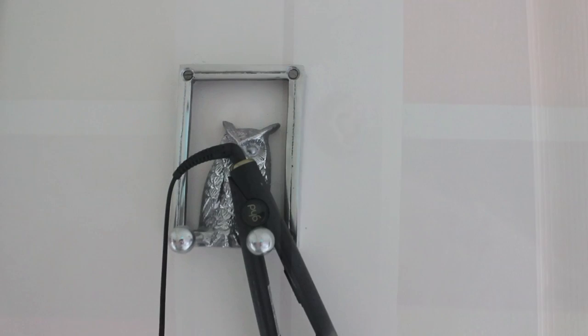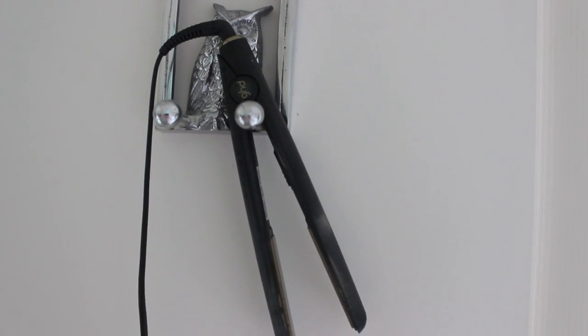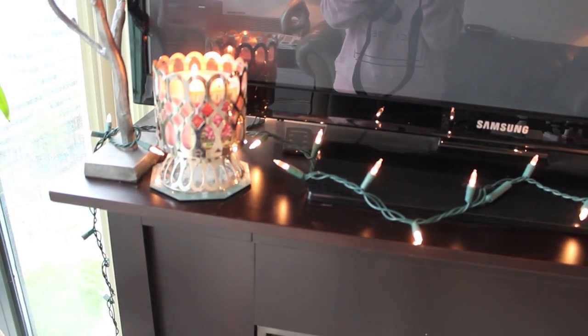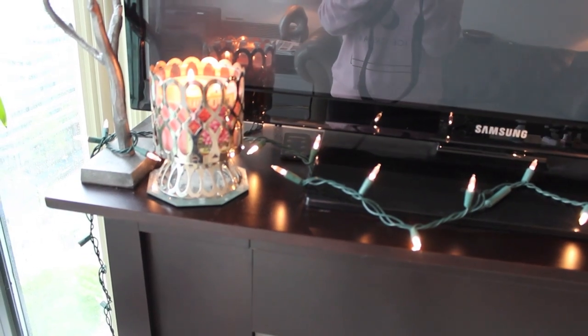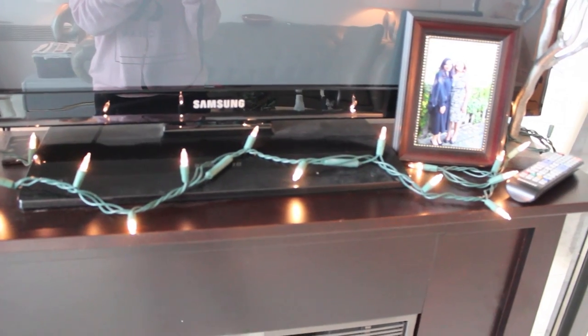Another design solution is to use a simple coat hook to hang up your hair accessories, like my flat iron. Or reuse some Christmas lights to decorate around your TV or fireplace and create brightness in your home at night — they'll be like twinkling little fairy lights. Thank you so much for watching this DIY video; I hope you guys liked it, and I will see you in my next video — bye!